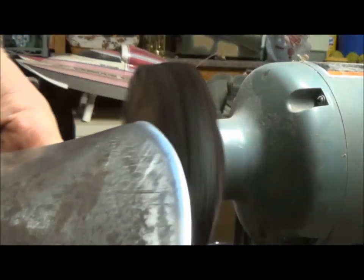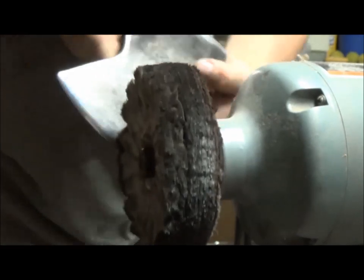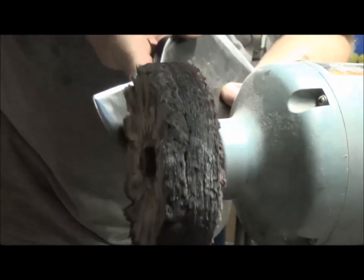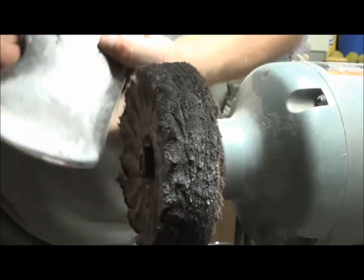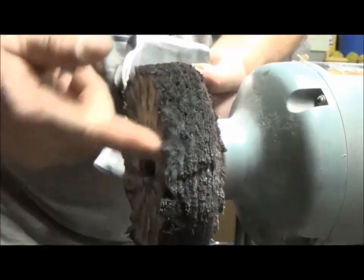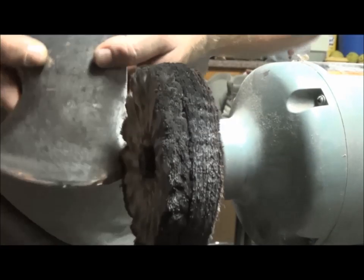Now if you remember that criss-cross pattern I was telling you about on the sandpaper, we're doing the same thing here. When I change my angle going this way, then I switch my angle going this way. That gives us a criss-cross pattern because this is going to stay constant. So I change my pivot point — I shift back and forth, left and right.